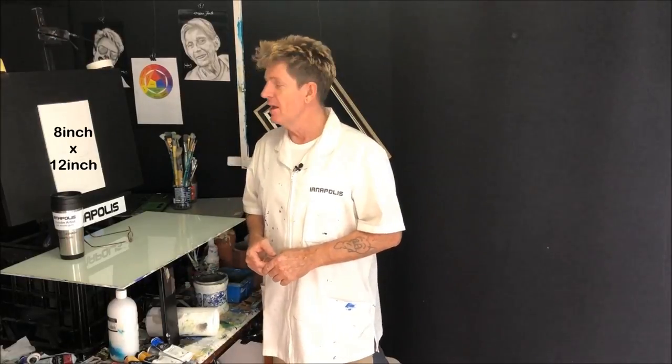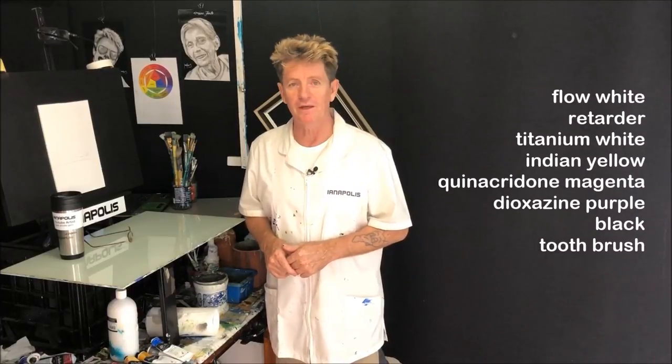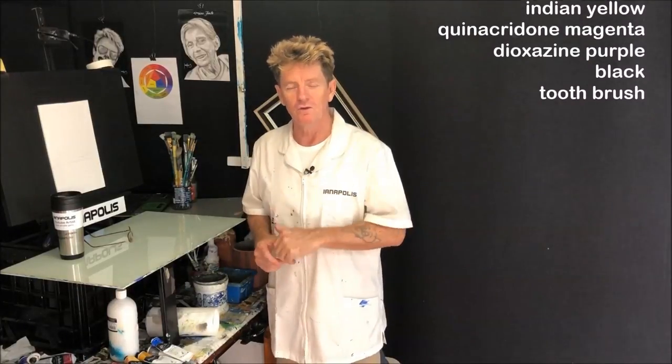I'll get some sizes up there in centimetres and inches. This is only a small canvas today and we're going to get some colours going up the screen as well. That way you can pause it, write them down, watch the video one or two times and then paint along with me.